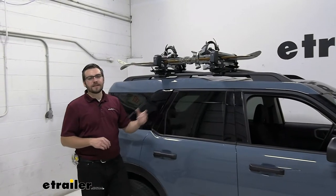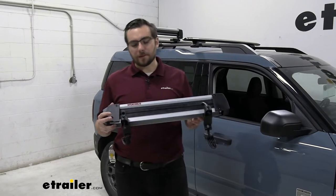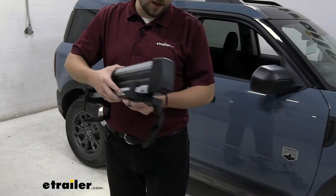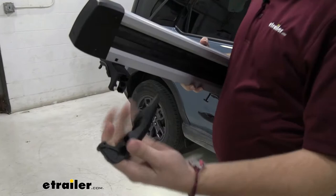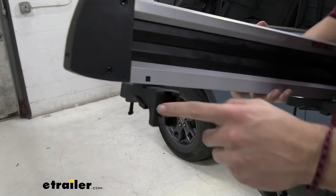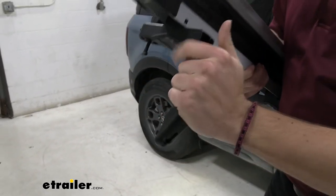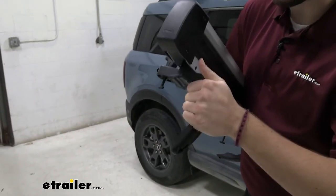Let's actually go ahead and start seeing how we can get it installed. To get this installed, it's going to be pretty straightforward. One thing I really like about it — you only have one bolt set to kind of worry about. On the other side, you are going to have this adjustable lever, so you can go ahead and put these in any of your positions. For our aero bars we have on here today, I actually have to go to the lower setting.